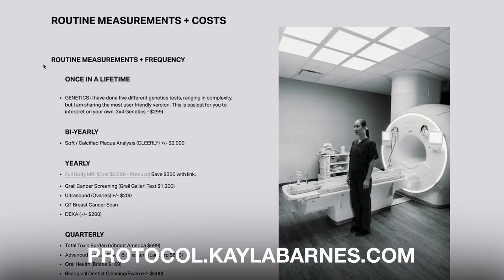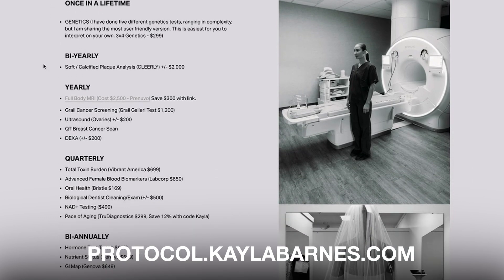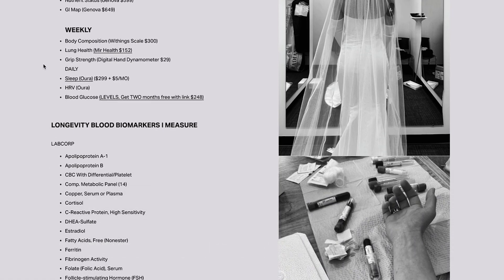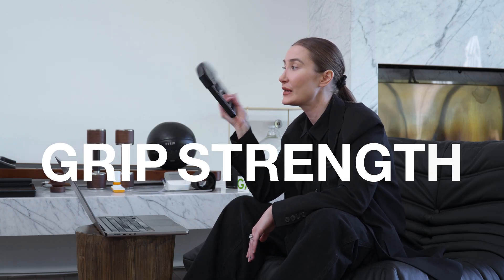You can also go to protocol.kaylabarns.com to see all the labs, the frequencies in which I do them, the costs, and a lot of my results. So let's get into it. Up first, we're going to be talking about grip strength. This is a grip strength tester — it's about $25 on Amazon — and grip strength is a marker of longevity.